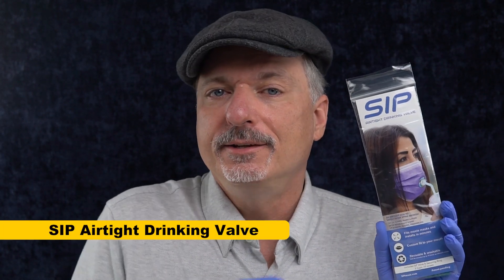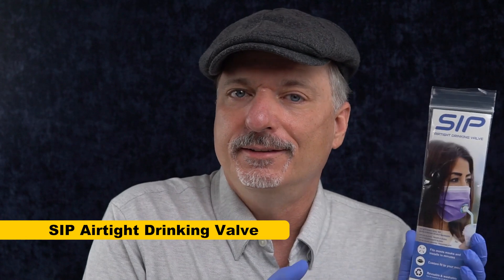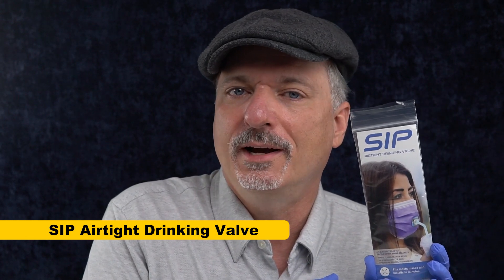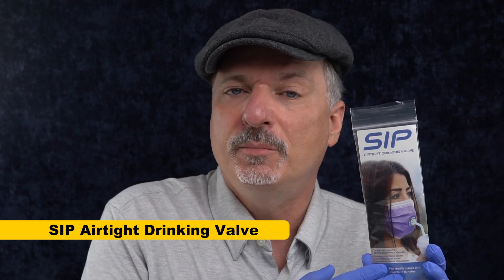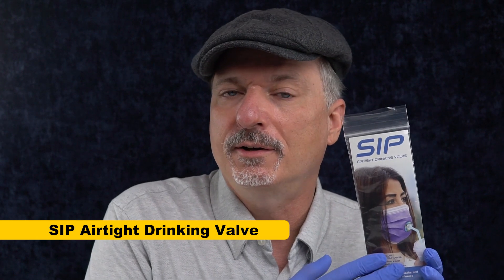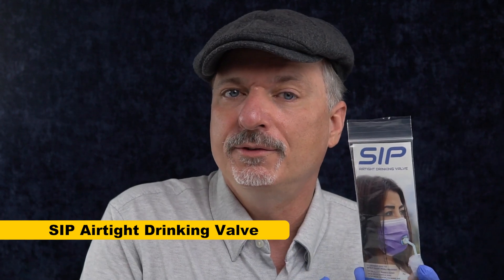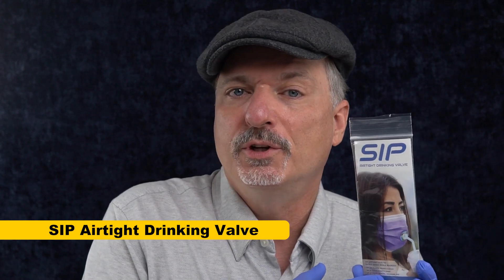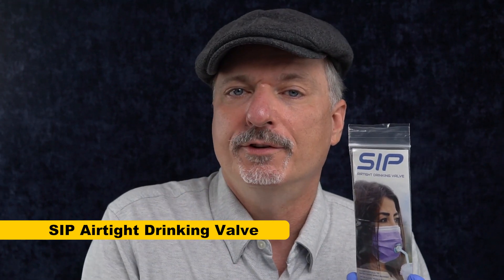Today I want to talk about the SIP airtight drinking valve. This is a port that goes in your mask that lets you take a drink without having to take your mask off. This could be useful for long plane flights when you don't want to have to unmask but you also don't want to get dehydrated. This has already been tested by Amanda Hu and Barry Hunt on Twitter to see whether it's airtight when there's no straw in it, and they are very happy with the results. I want to go over some other details, like how much worse it would be if you used a straw, and can you accidentally inhale water if you breathe in while you have the straw through the mask.